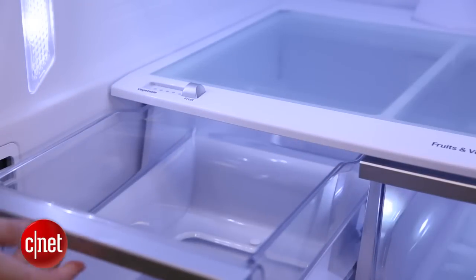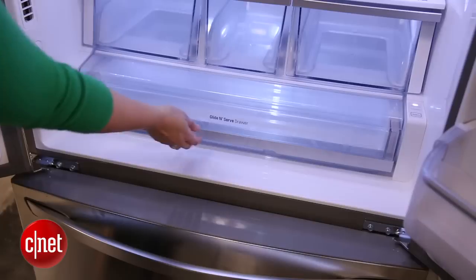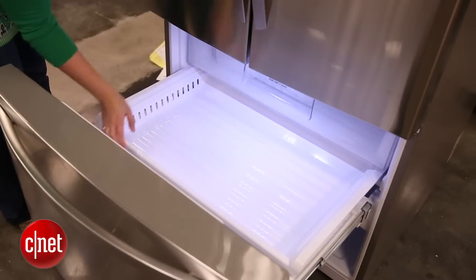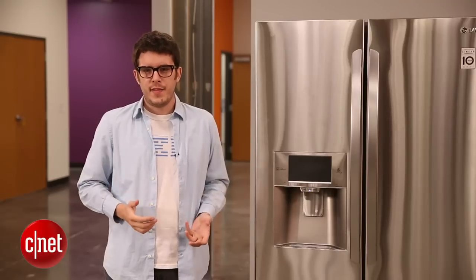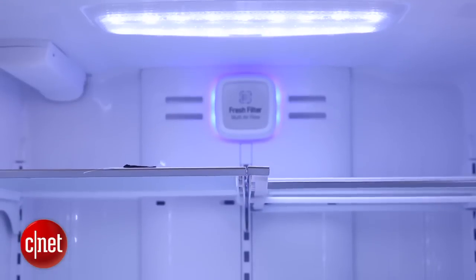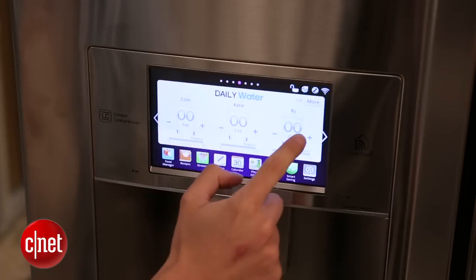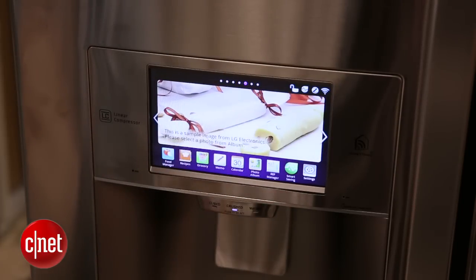Once you've locked down exactly what type of fridge you want and how much space you need inside, you'll probably want to turn your attention to the style and features that are right for you. One style that's particularly trendy right now is to go with a cabinet depth model — these are refrigerators built to lie perfectly flush with your cabinets, giving the look of a built-in custom fridge without actually having to build anything in. As far as features go, I recommend you take a look at what foods and ingredients you buy a lot and think about the features in your fridge that can take good care of those things.